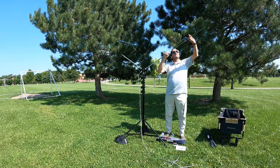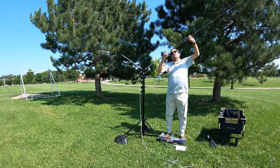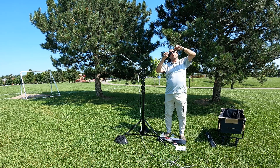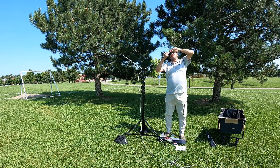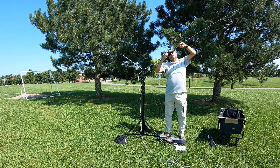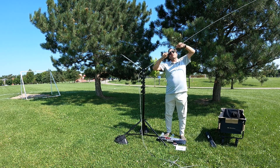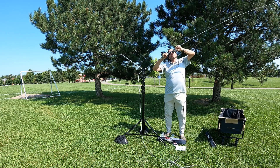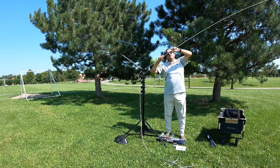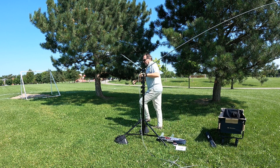Like any telescopic whip, you gently extend from the top, and retract from the bottom. Here's the 28 megahertz mark — keep going: 24 MHz, 21 MHz (15 meter band), 18 MHz (17 meters), and we stop at 14 MHz. Make sure there are no power lines in the way. Okay, that side is done — let's do the other side.